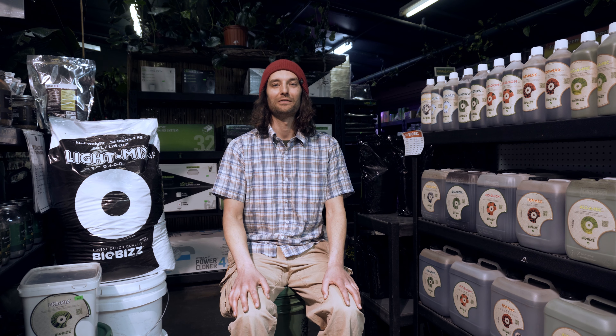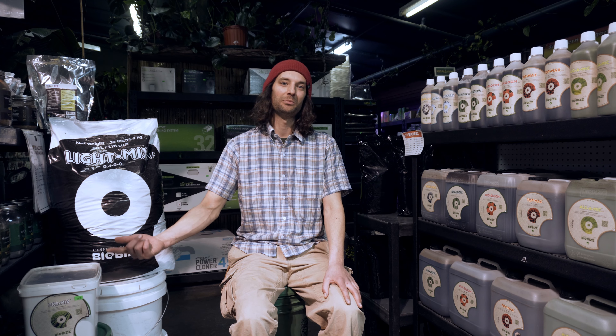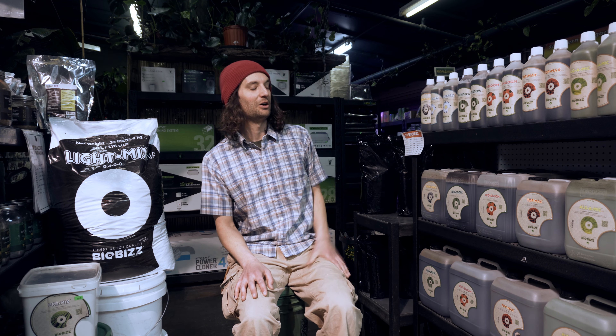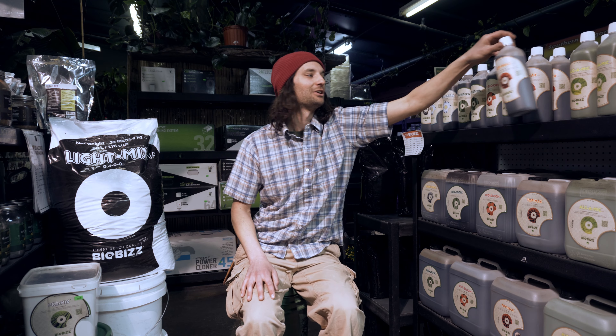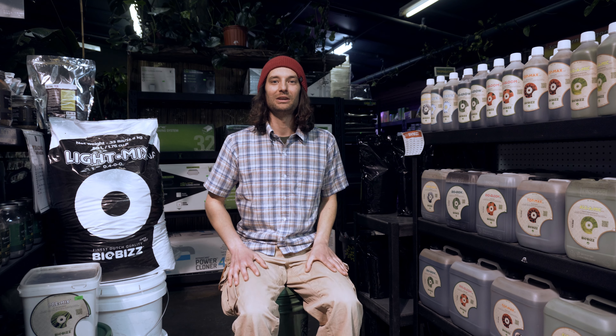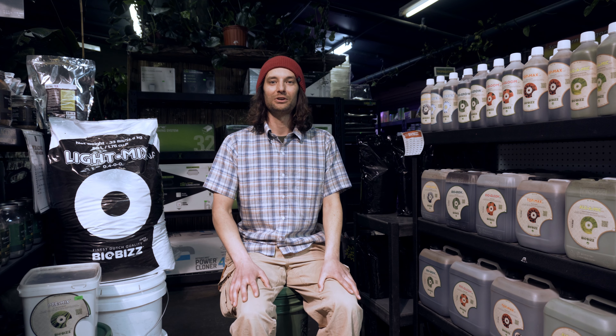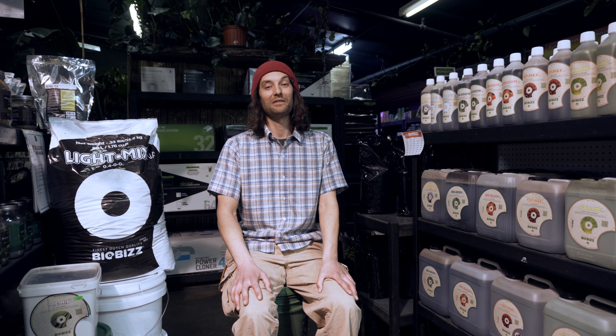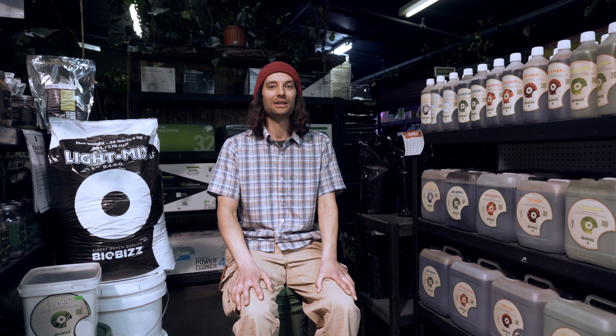BioBiz has everything you need start to finish — from their medium, their soil amendment, and all the liquid fertilizer from seed all the way to flower with their bloom enhancer. If you really want good tasting crops, whether it be vegetables or good smelling flowers, an all plant-based fertilizer line is really a good way to go. Being one of my favorites, I've definitely used it a lot.